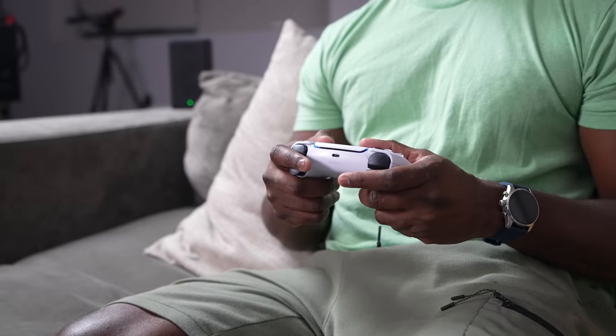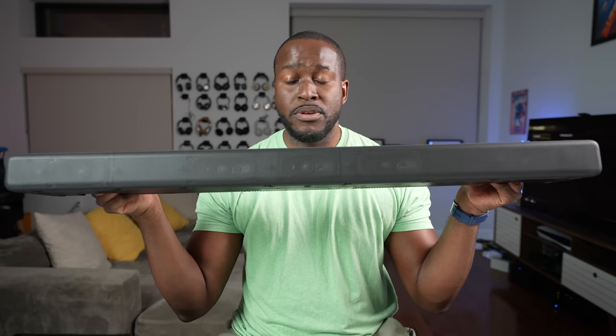As a PlayStation fan, you want the right audio for your PlayStation setup, right? I've got the right soundbar for you — I think it's the right soundbar. I'm talking about the Sony A3000 soundbar.